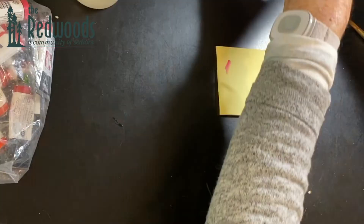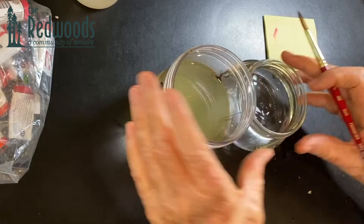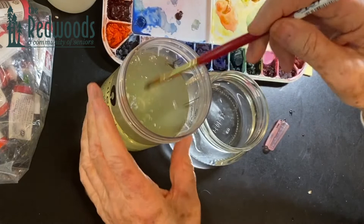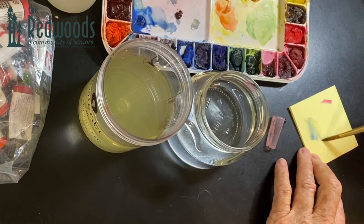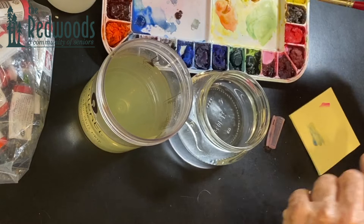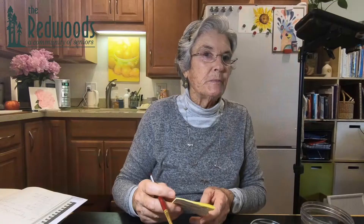I also recommend that you have paper towels handy, along with my two jars of water. The reason I have two jars is when I go from color to color — let's say I'm starting with blue and then I want to add some yellow — I want to clean the blue off completely and then rinse it before I get into the yellow, so the blue from my palette doesn't contaminate the yellow and I don't end up with a big messy dirty palette.